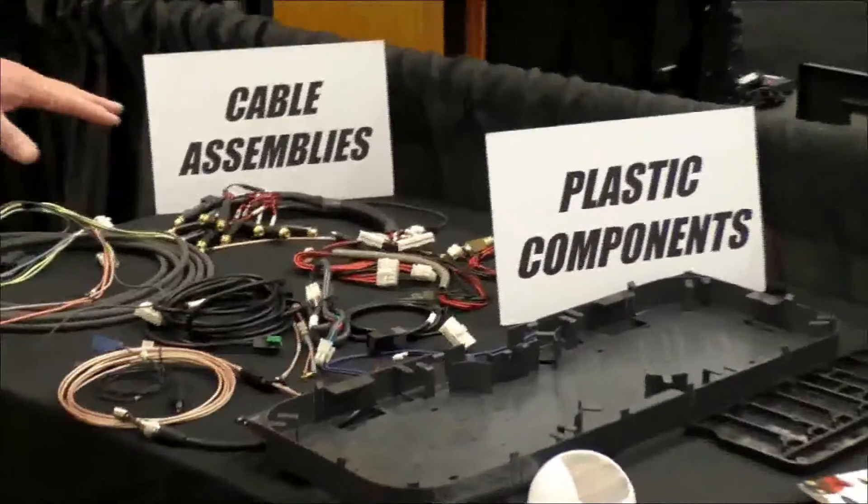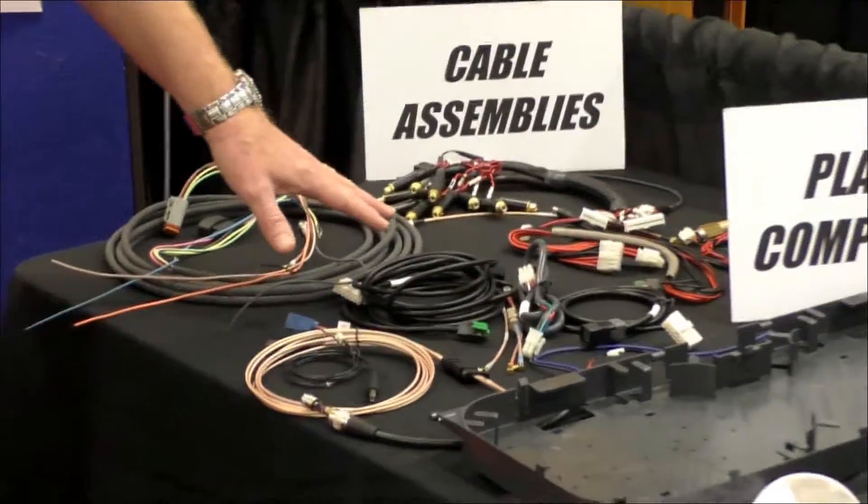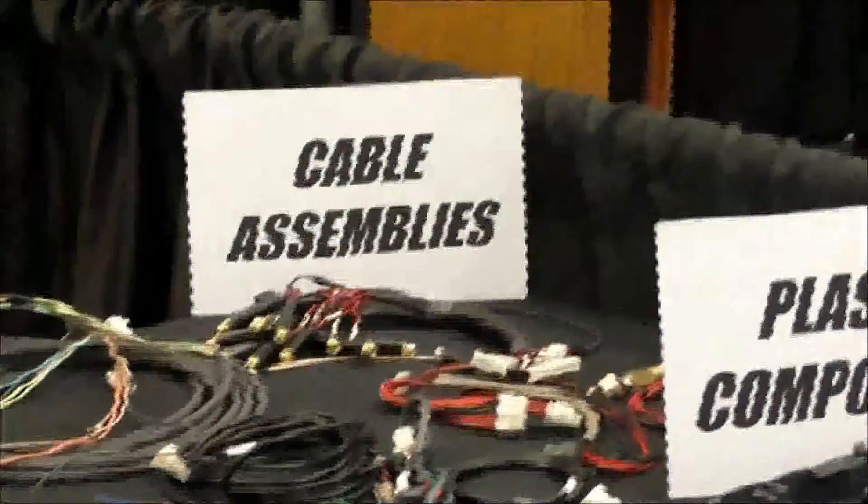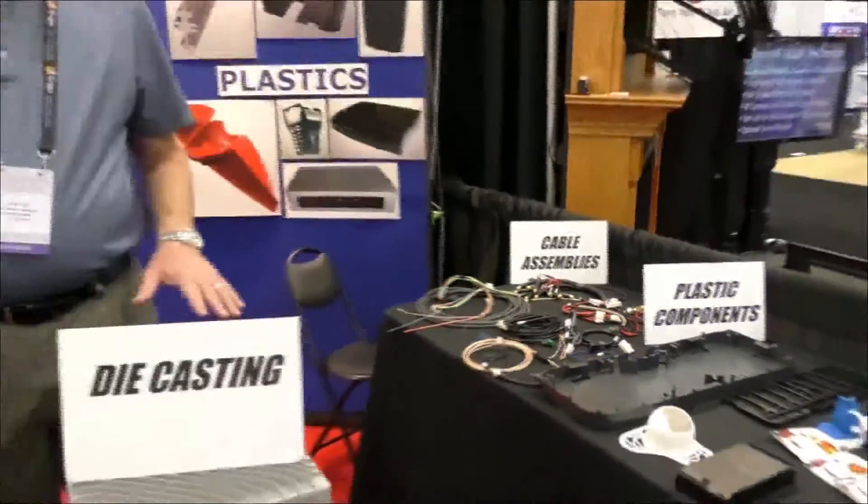We also manufacture various cable assemblies. We can do a complete box build, special packaging, labeling — whatever is required to get your product to your factory or to market. You can contact us for more information at info@ionthes.com.